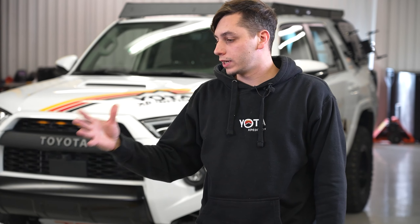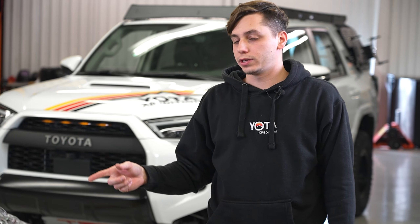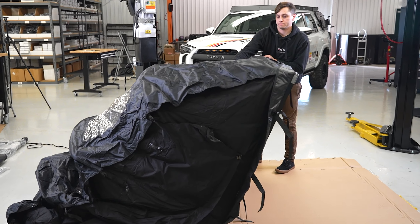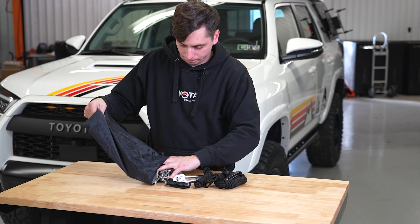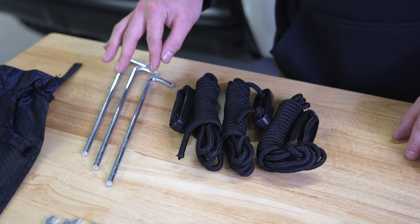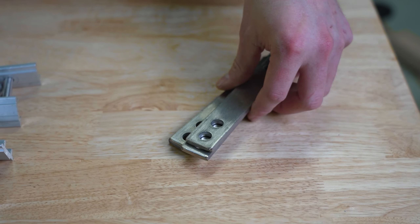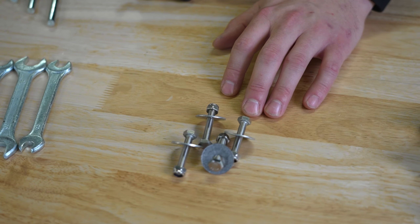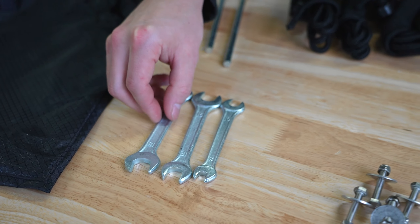Now that we have everything out of the tent, we're going to close it back up so the bottom of the tent is facing up, and then we're going to attach the crossbars to it. Inside your hardware bag you'll find three stakes, three guy lines, two brackets for the ladder, four sandwich plates, eight brackets to mount to your roof rack, hardware to mount the rails to the tent, and included wrenches — though we're going to use our own tools.